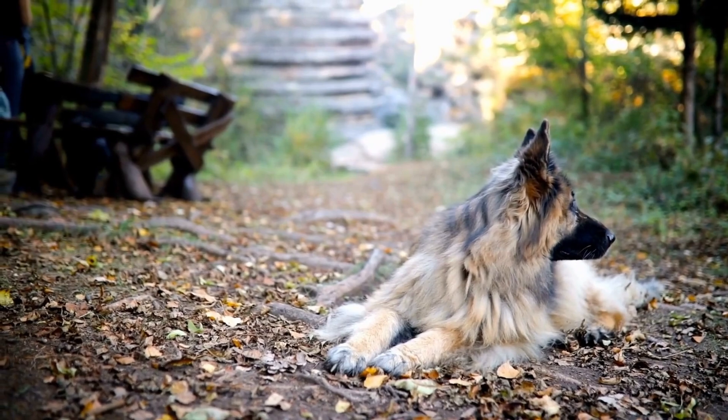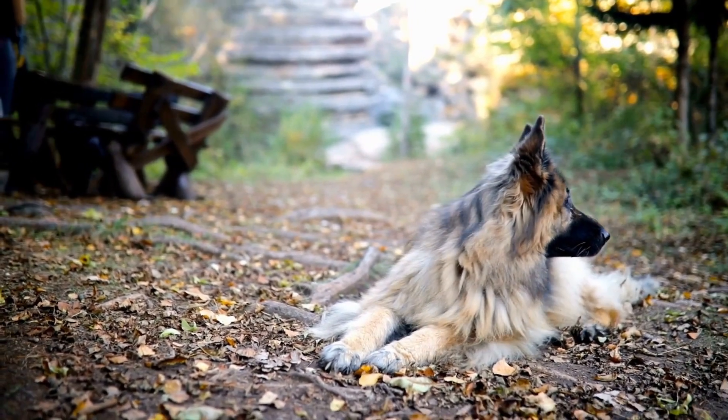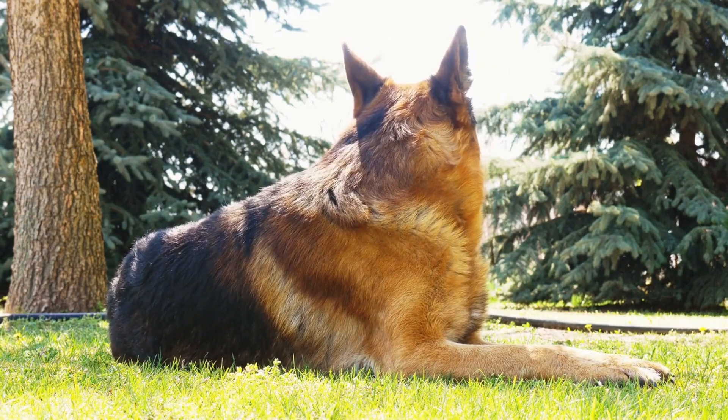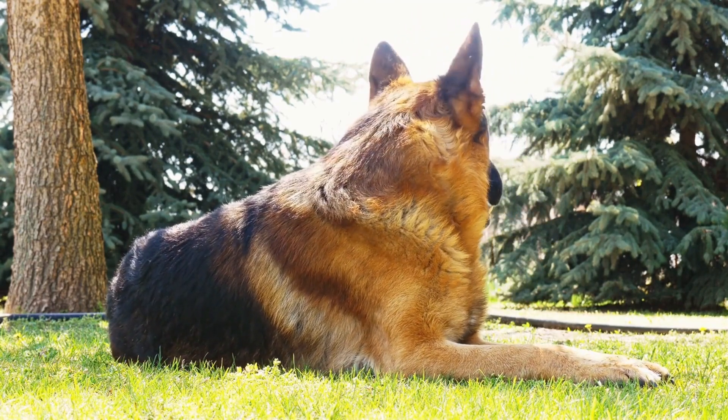Begin by gently restraining your German Shepherd to avoid any sudden movements or resistance. Be sure to approach the process calmly and confidently, as your dog can sense your emotions. If your dog is especially anxious or uncooperative, it may be helpful to have an assistant to help hold and comfort your dog during the cleaning process.